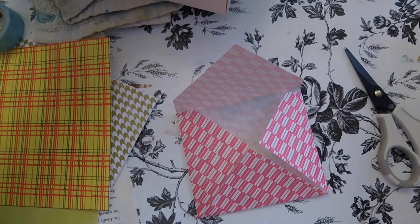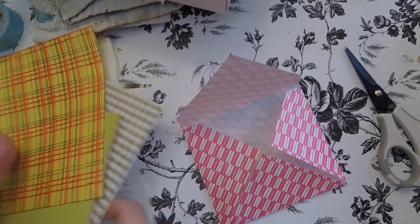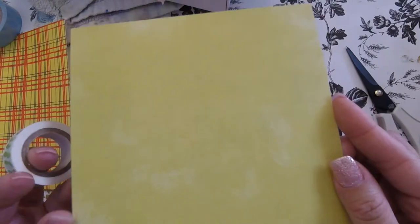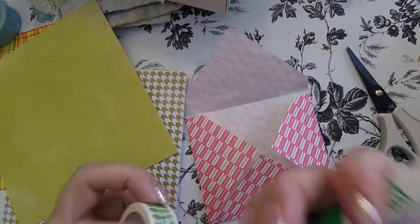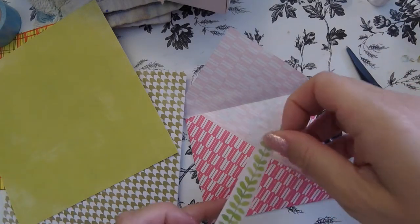Then I just use whatever washi tape I have. I want something a little bit contrasting so I'm going to use this washi tape. This is origami paper, and I've also got this card-stocky six-by-six scrapbook paper. I'm not really that fond of this color for my junk journals, but I think as an envelope it'll be cute, especially the way I'm going to decorate it. Because this is going in the mail, I usually reinforce my washi tape since mine isn't always as sticky as I'd like.